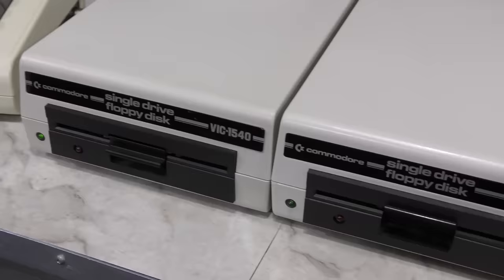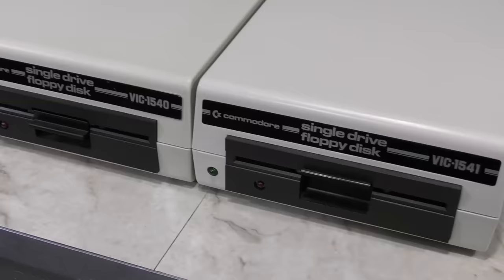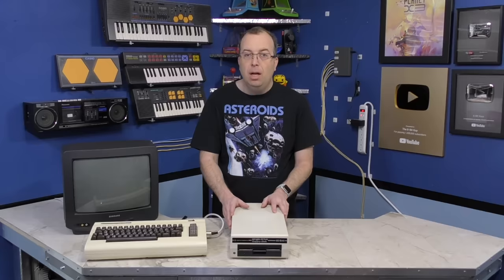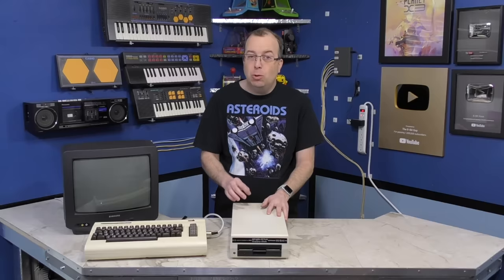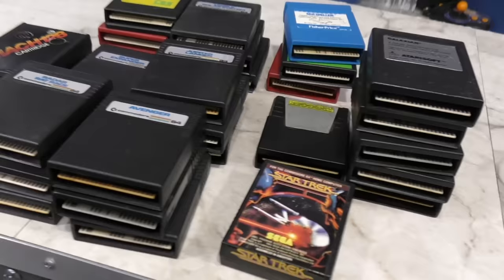The only real difference between the VIC-1540 and the VIC-1541 is the badge on the front and a slightly different ROM version — otherwise these drives are identical. The 1540 was not manufactured for very long and therefore they are pretty rare and highly sought after by collectors. In fact, most of the ones that remain have had their ROM chips upgraded, so they are actually 1541 drives that just happened to say 1540 on the front of them.